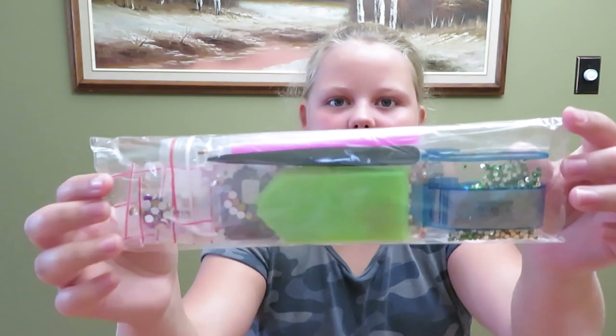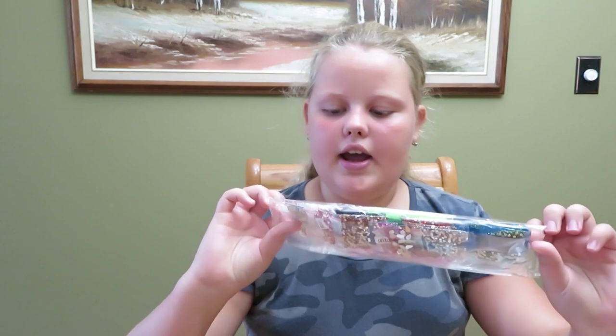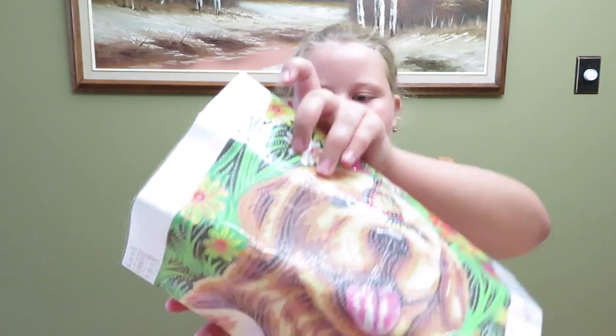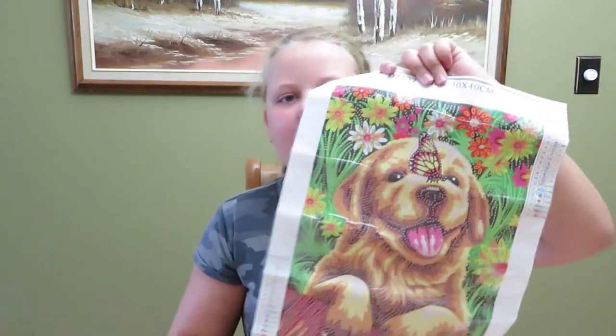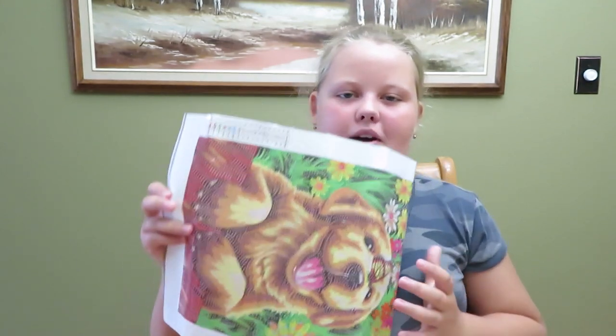It just comes in this little packaging and she gave me a gold retriever design. These are the beads — it comes with tweezers, a little tool, and some baggies. She gave me this cute diamond painting and this one's partial, so you don't have to do every little dot, just the ones with the symbols.